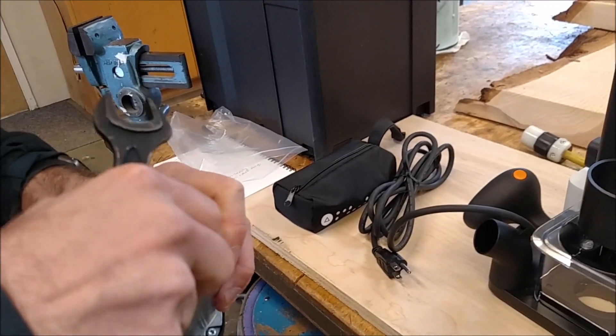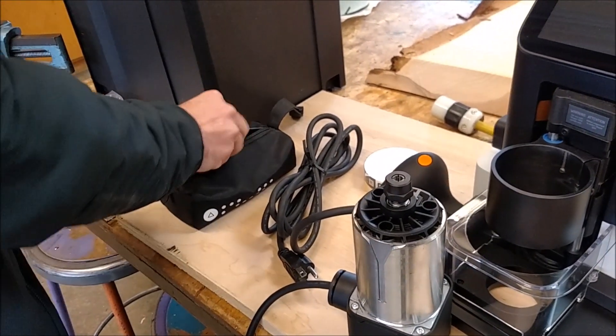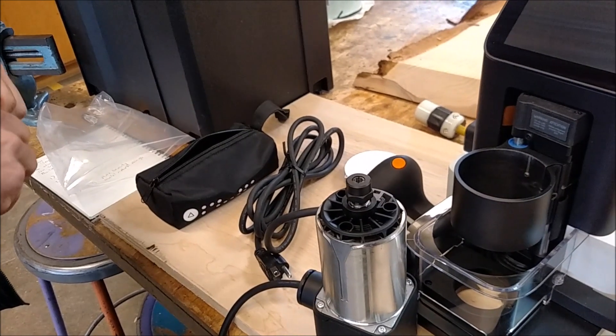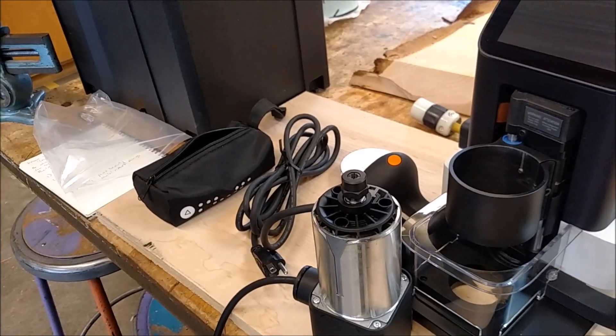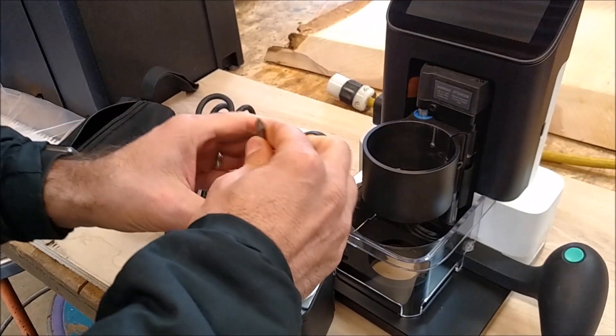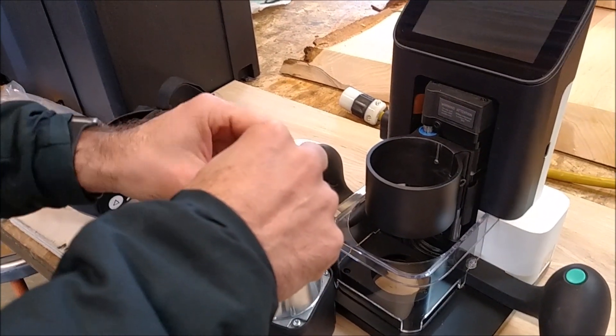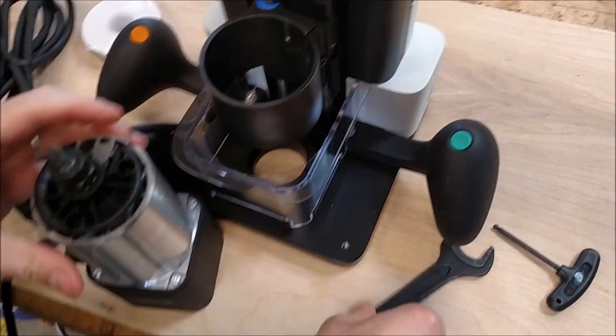It's a quarter-inch collet? Quarter-inch collet — the quarter and engraver. Why don't we do the engraver? You know what, I should have thrown in my thumb drive — it had some files on it. Well, if they're accessible online... Yeah.